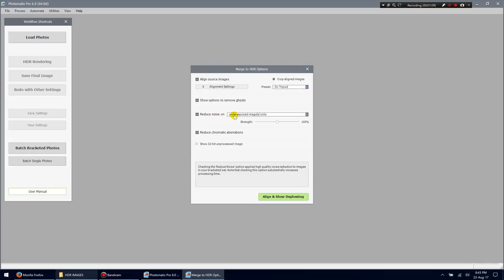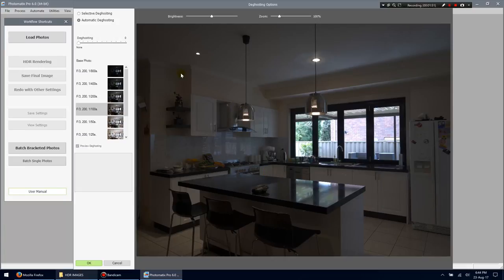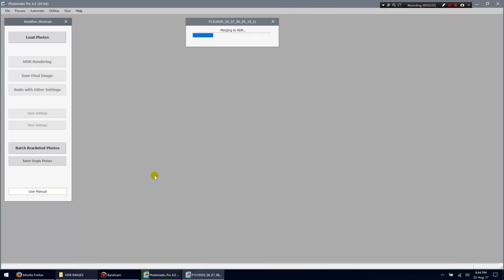Selecting the tripod option will try to align images if you moved during the shoot. There are more advanced settings but I'll just select on tripod. Enable remove ghosting and reduce noise on underexposed images — sometimes in dark areas of underexposed shots you get a lot of noise, so leave that at 100%. Also reduce chromatic aberrations, then click Align and Show De-ghosting. Now set up any de-ghosting — in this image there's not really any, so I'll put it to zero and click OK to merge.